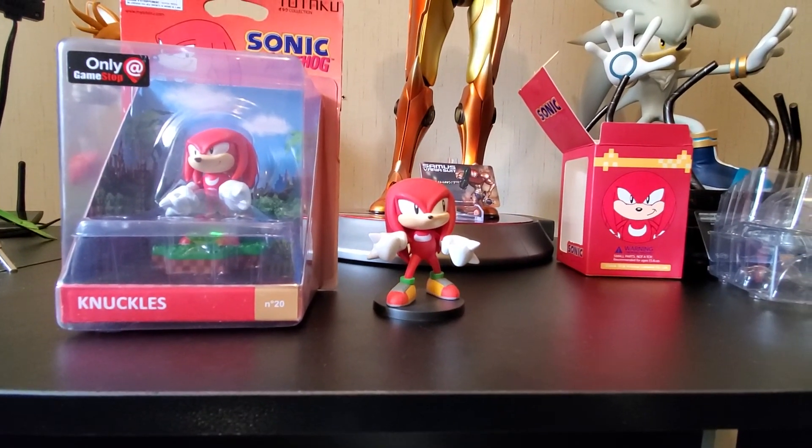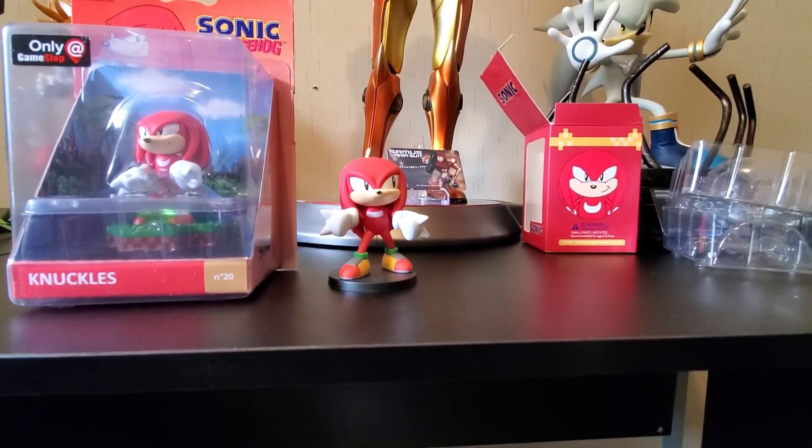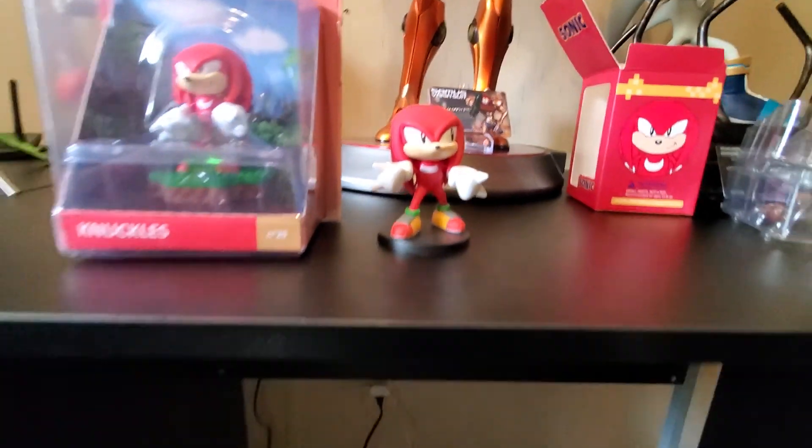That one's way bigger than the Totaku. Oh my God, I just realized there's an emerald in the Totaku — I never saw that. Oh yeah, I didn't notice that either. That's really cool.